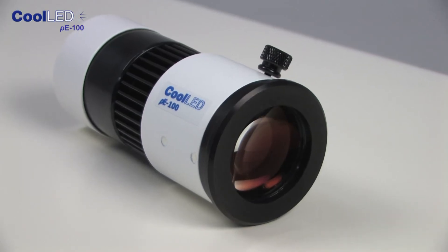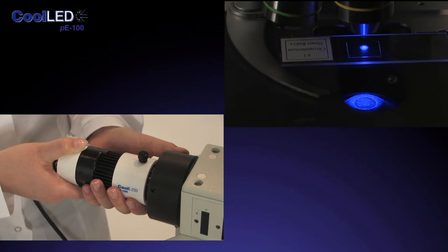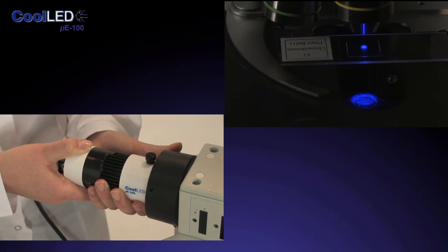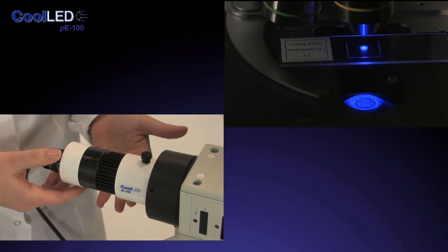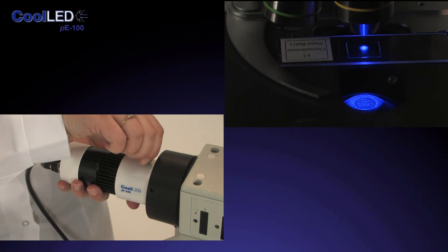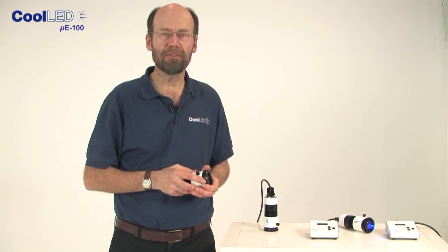When we designed the P100, we wanted to be able to fit all relevant microscopes. As the optical paths are slightly different from one microscope to another, we have provided a small adjustment which should be carried out when the P100 is first fitted. Adjust the head in and out until you find the best position to give a full, even and bright illumination of the sample, then tighten the thumbscrew. No more adjustment is needed again for the life of the microscope.